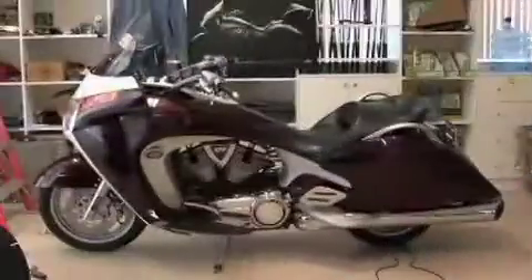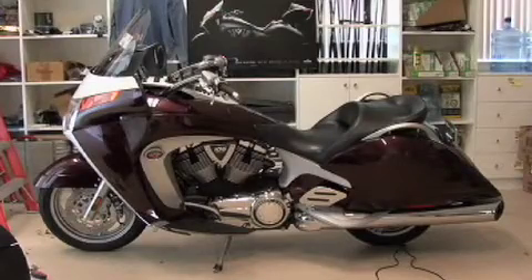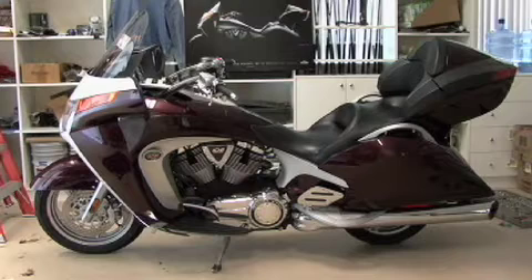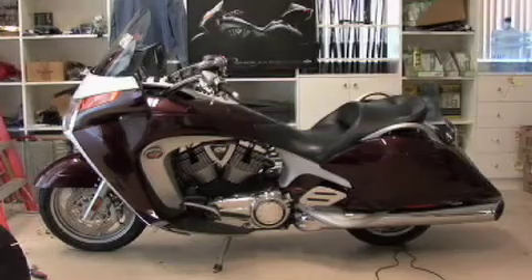Hi, I'm the gadget guru Andy Parr and this is TheVog.net. One of the greatest features of the Victory Vision is that it's a convertible — it's actually two bikes in one. By simply adding or removing the trunk, it switches between being a tour cruiser and a street cruiser.